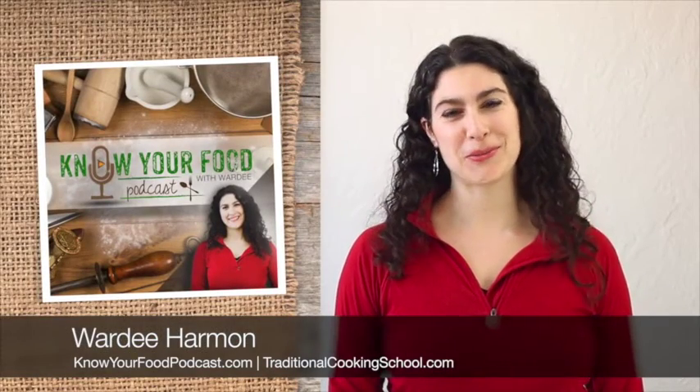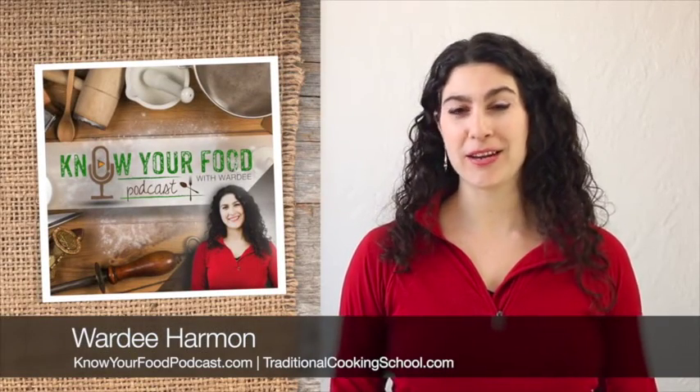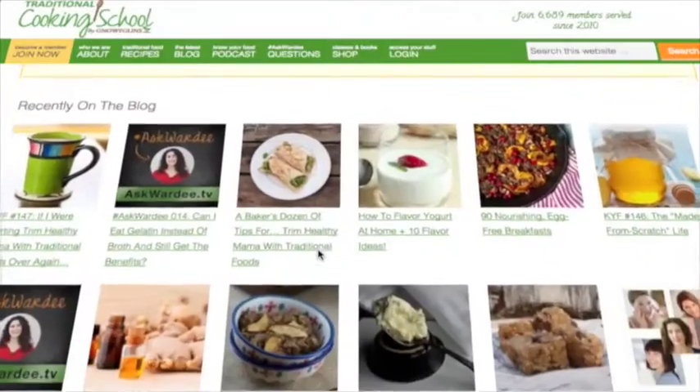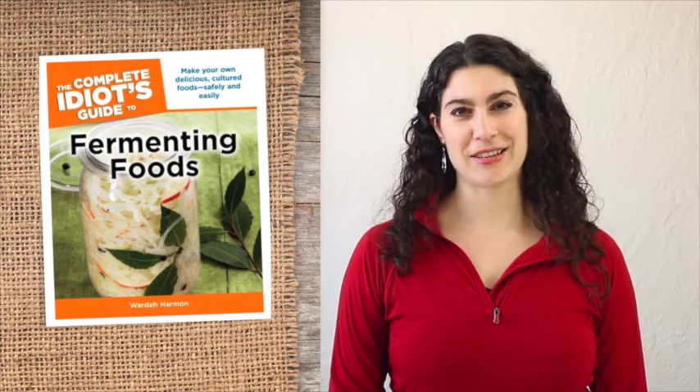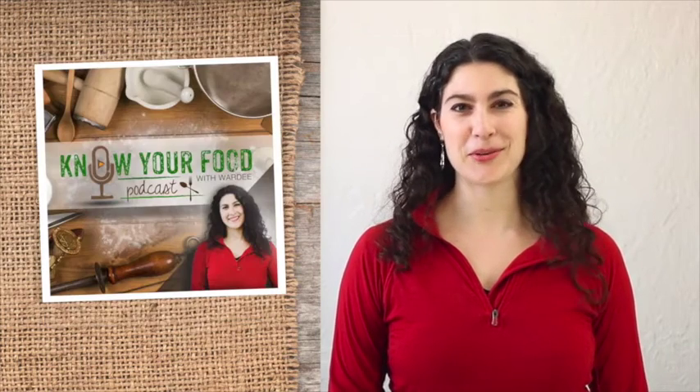Hi everyone and welcome to Know Your Food with Warty. I'm Warty, a wife, mom of three and the lead teacher and founder of traditionalcookingschool.com. I'm also the author of the Complete Idiot's Guide to Fermenting Foods. I'm so glad you're here.